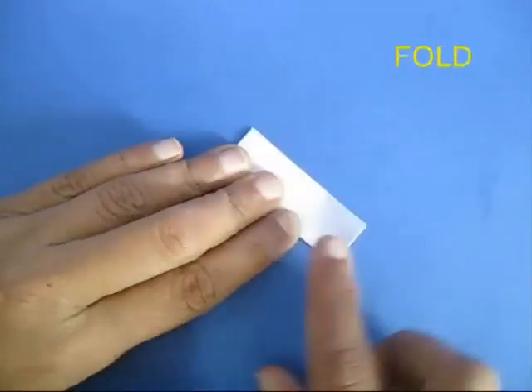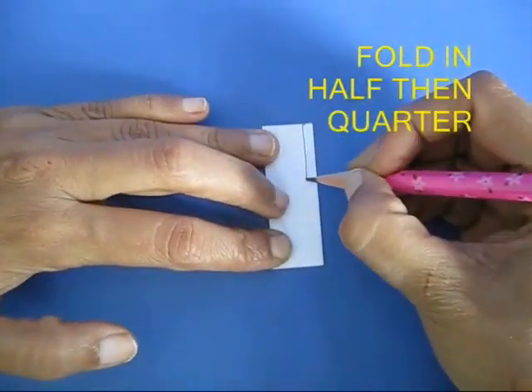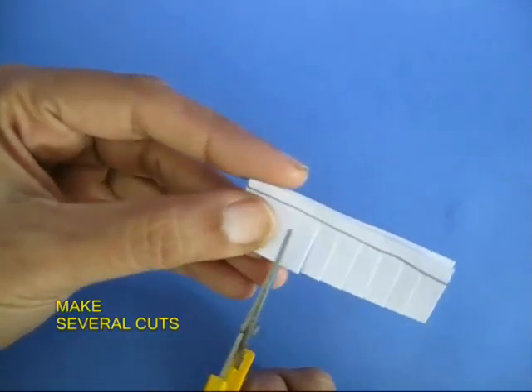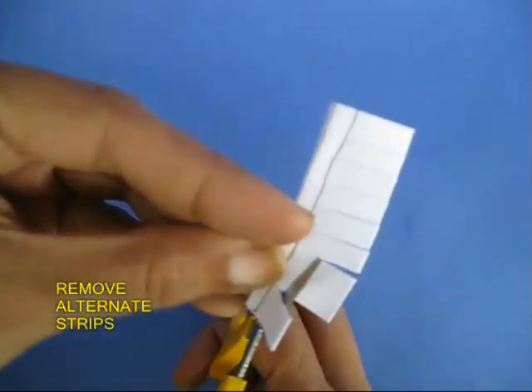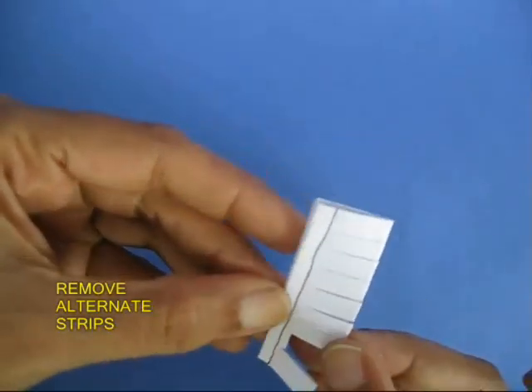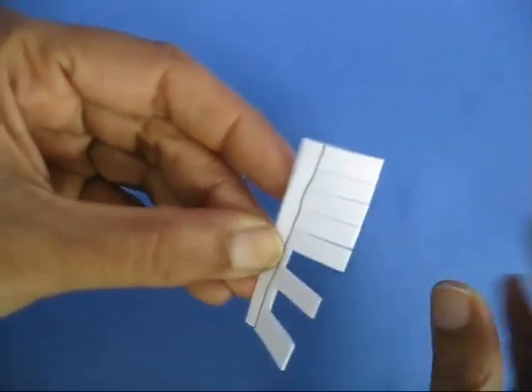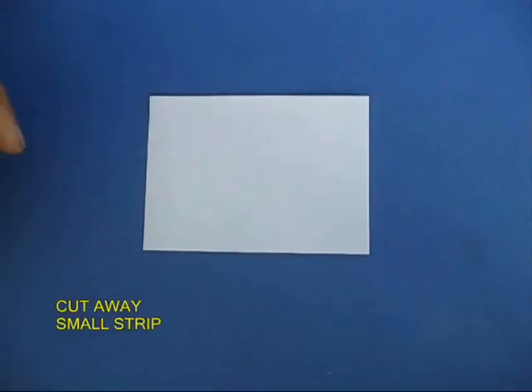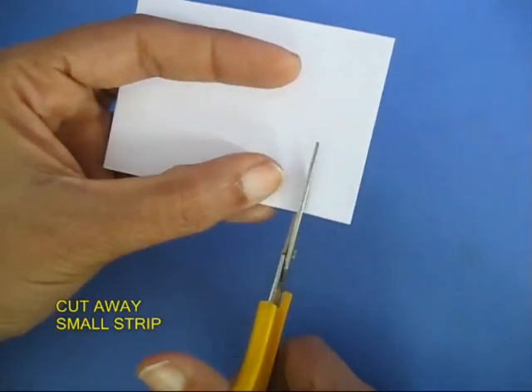Take another piece, fold this into half and then draw a pencil line. Then make 9 slits up to the pencil mark and remove alternate cuts. If you open this, it will look like the ribcage or the chest bones.